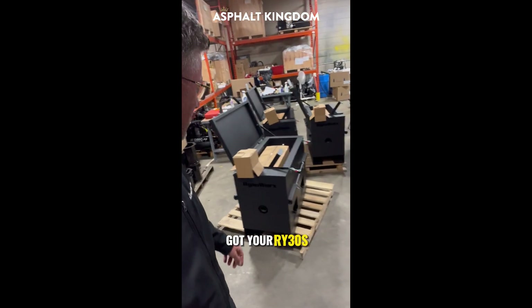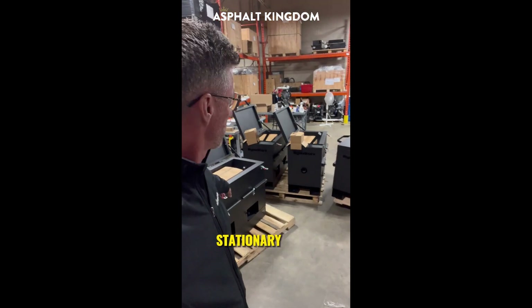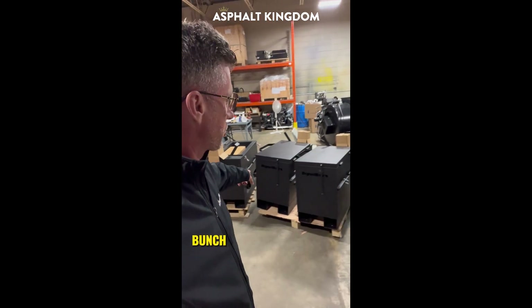You've got your RY30s, RY30 Pro right here, stationary kettle. A bunch of them right here.